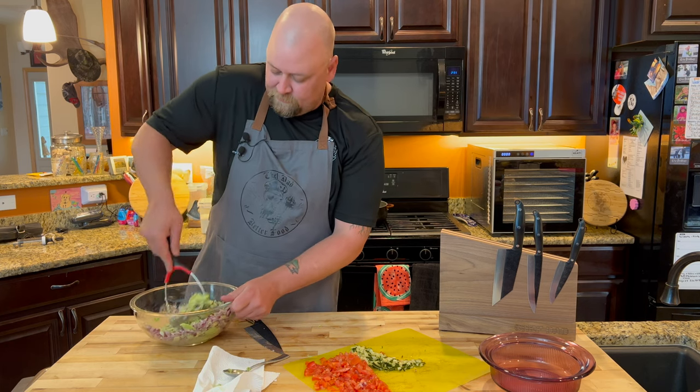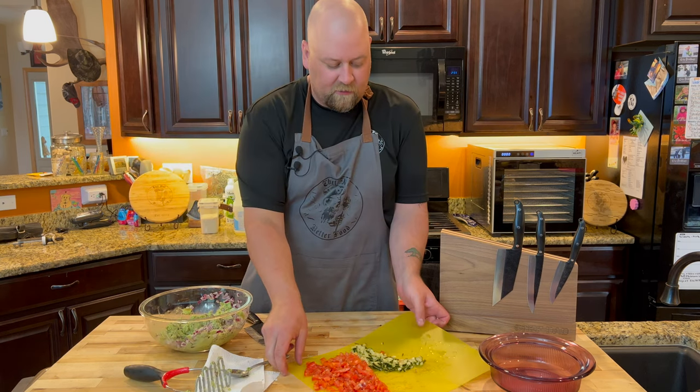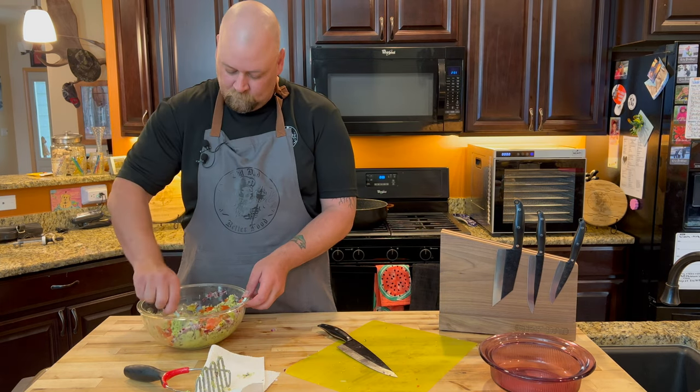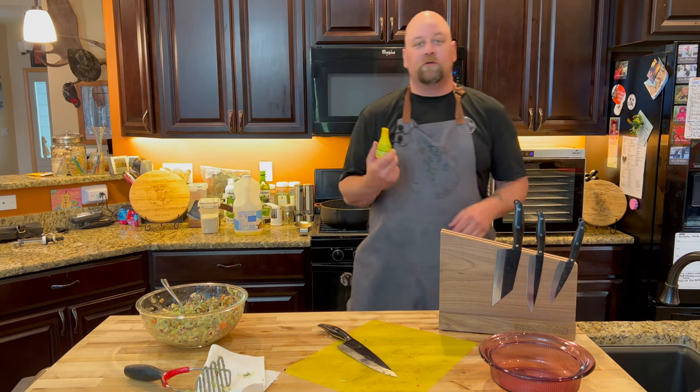Mash it up as much as you want. I think I want it a little chunky — see how it's going to turn out. It looks colorful and festive, and always traditional: lime juice.